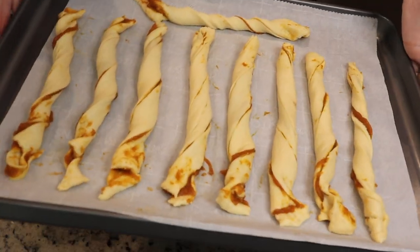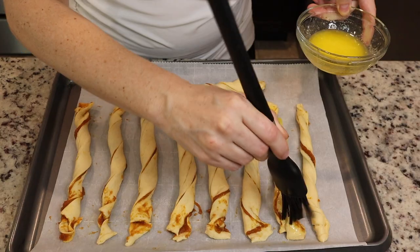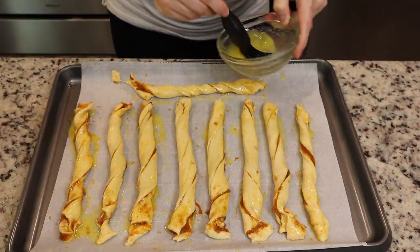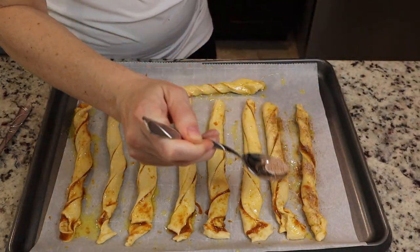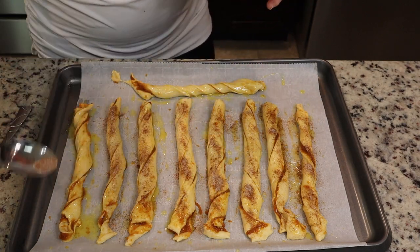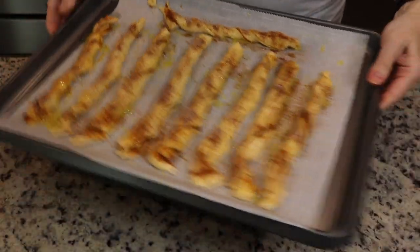Once those are done, spread some melted butter on there and add some cinnamon sugar on top. Bake these in the oven at 375°F for about 12 minutes — you can go a little longer if you like them really crispy, but mine were done on the bottom already. It takes about 12 to 13 minutes and that is it. These are super simple but really delicious — perfect for a family meal on Sunday.